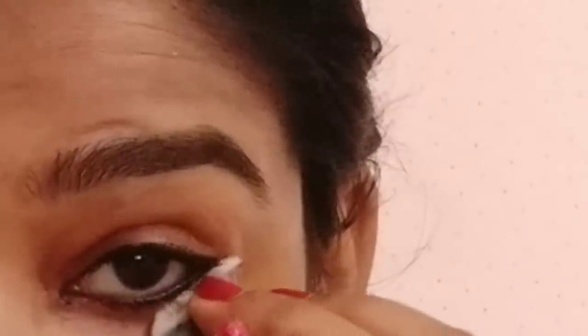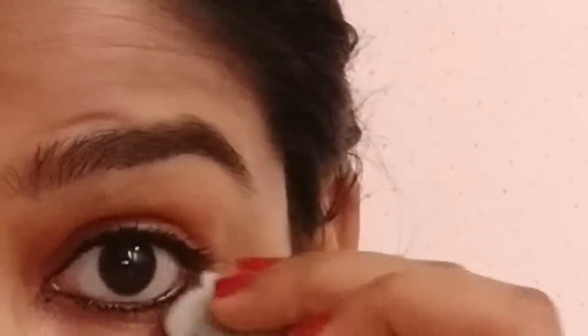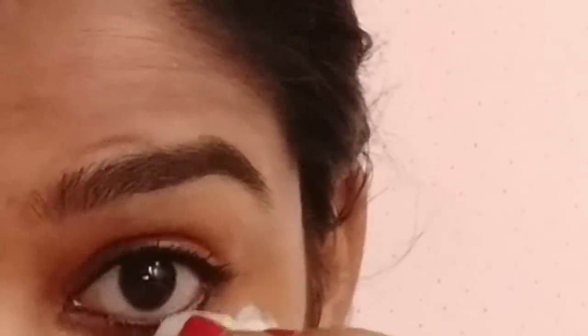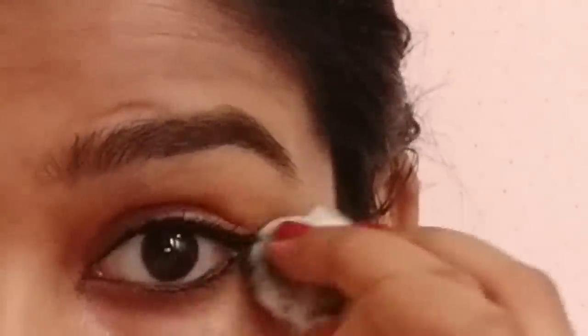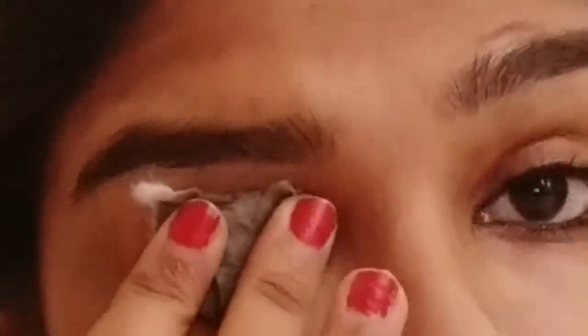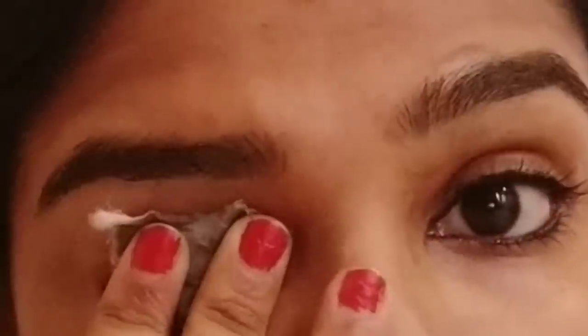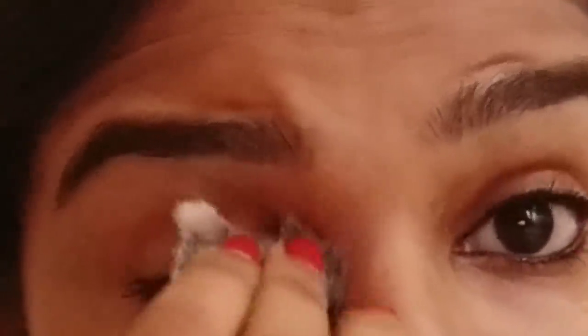You can also remove the eyeliner with Garnier makeup remover or water. Put it on the skin — these are usually easy to remove from the eye. You can also apply coconut oil or makeup remover to remove the eyeliner.